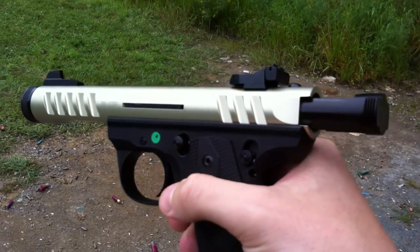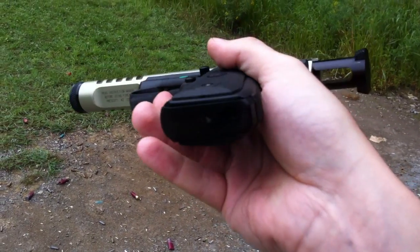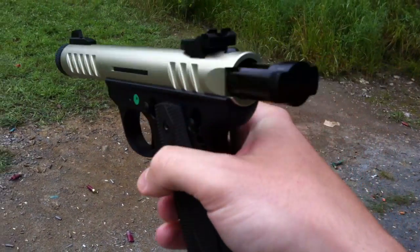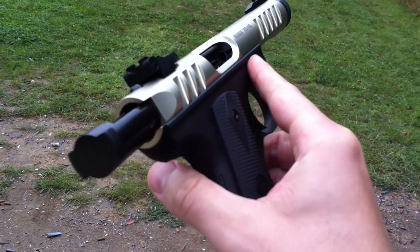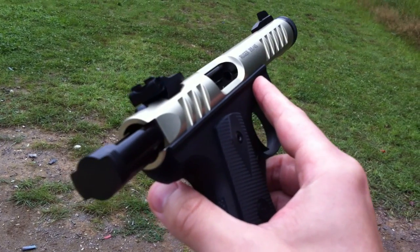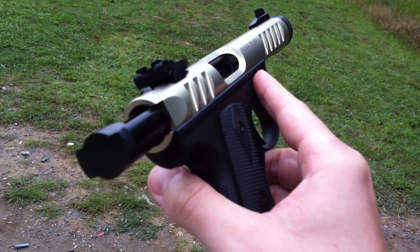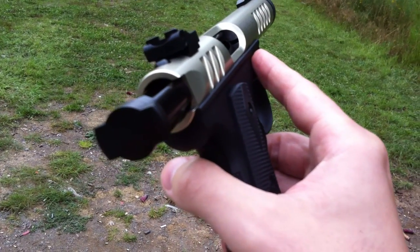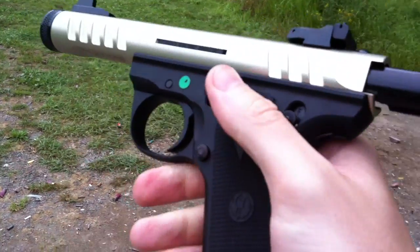So basically it's a great gun, a lot of fun to shoot, and I definitely recommend it to people who like to shoot cheap — you can fire off 10 rounds in 20 seconds and not even notice.